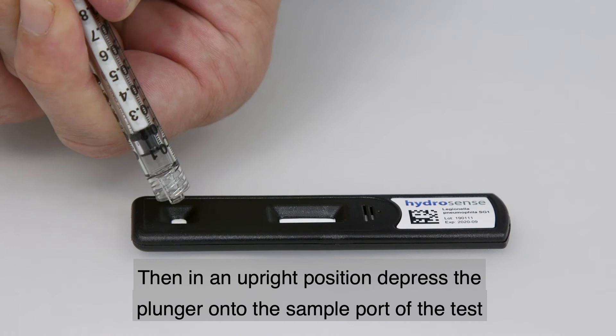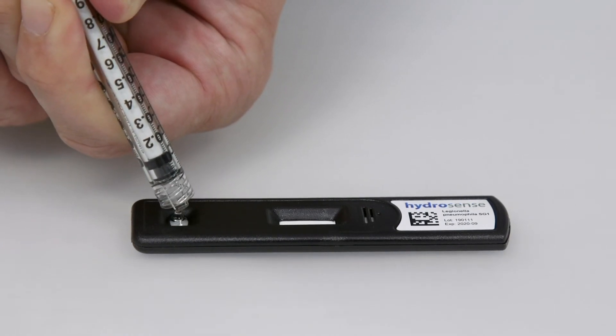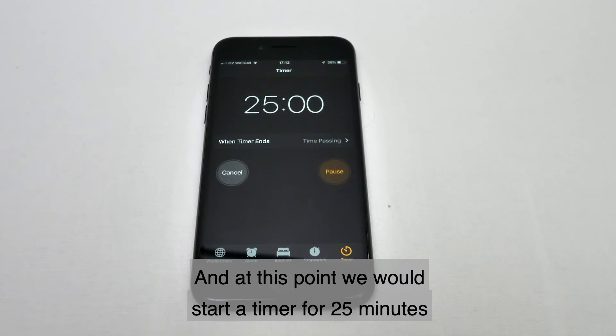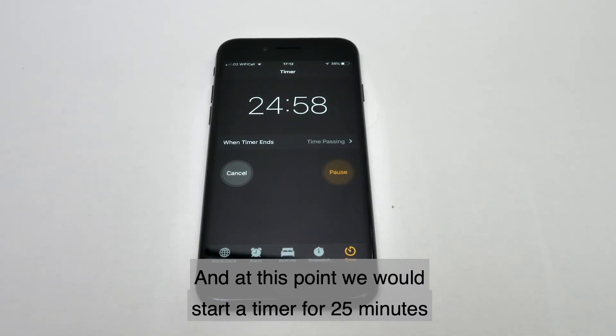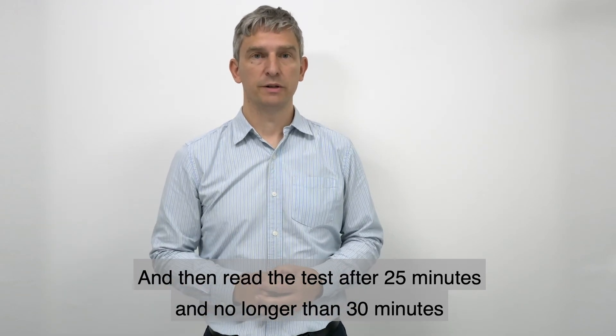Then, in an upright position, depress the plunger onto the sample port of the test, dispelling all of the sample. At this point, start a timer for 25 minutes, then read the test after 25 minutes and no longer than 30 minutes.